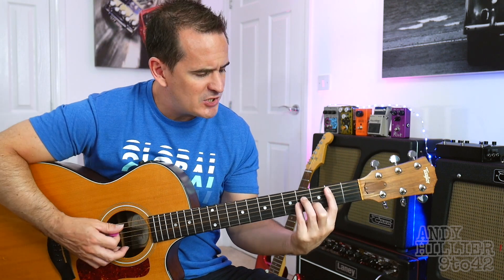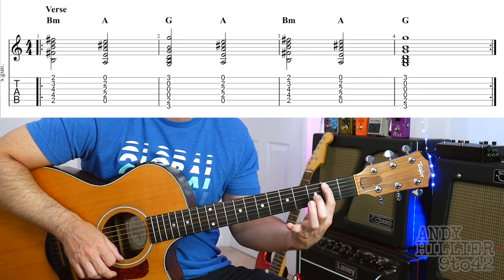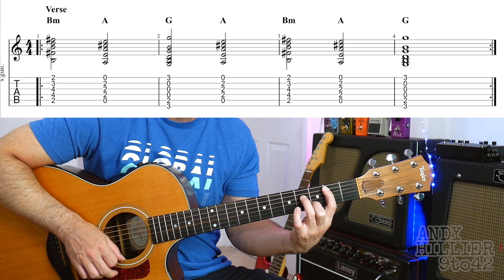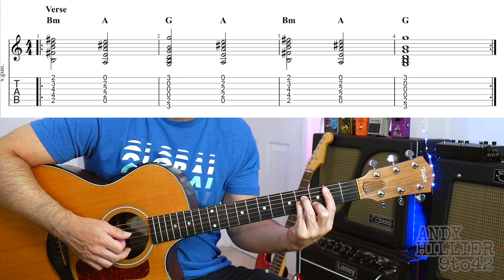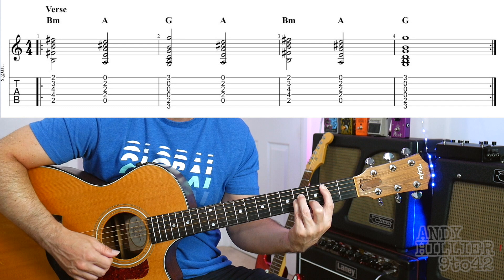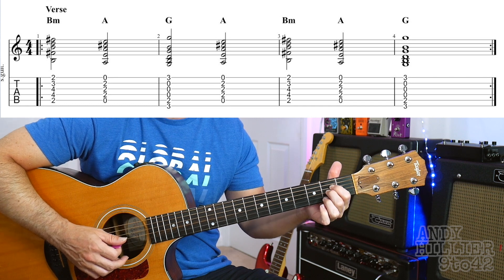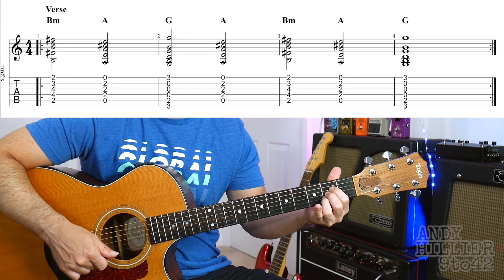So straight in to the verse — it starts off with B minor, which is your first finger on A2, second finger on B3, third finger on D4, and little finger on G4. You can bar your first finger across to the E string, but it doesn't matter if you don't play that E string either. So that's B minor. Next chord, nice and easy, it's an A chord — just first finger on D2, second finger on G2, third finger on B2. Playing from the A string down on both those chords.